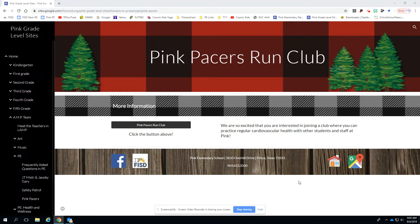Hi friends, Coach Meester here. I want to talk you through how you can get your third, fourth, or fifth grade student registered for the Pink Pacers Run Club.